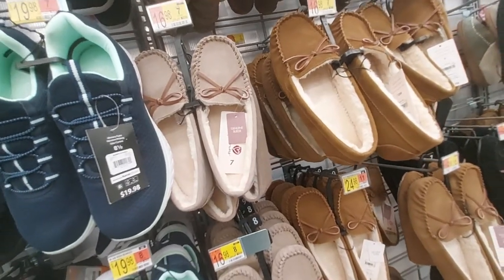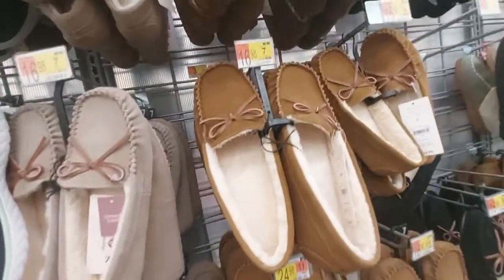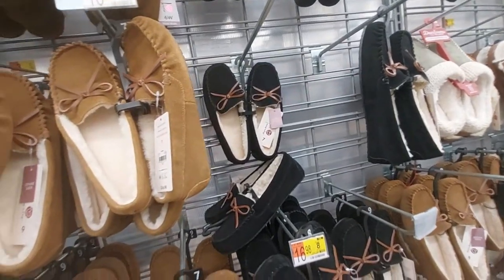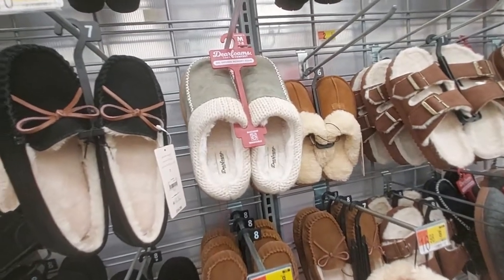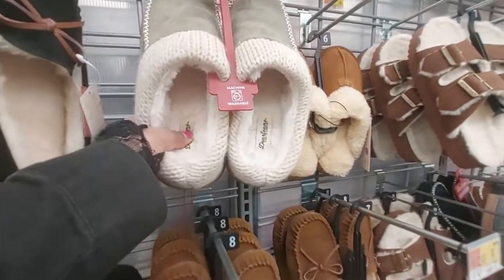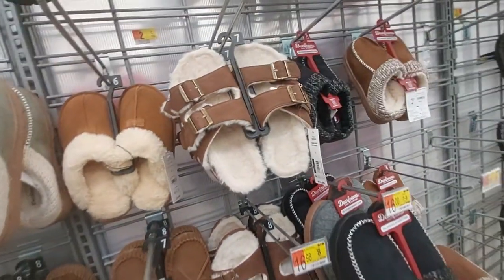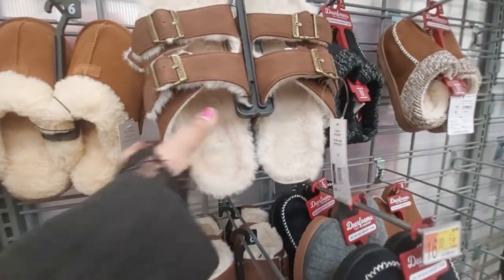These little moccasins are $17. They've got a nice heel. These are also $17 and the black ones too. These are by Deer Foams for $17 - it says memory foam and it is soft. These little slippers for $17 and then these with the buckles for $17. They seem soft and sturdy.